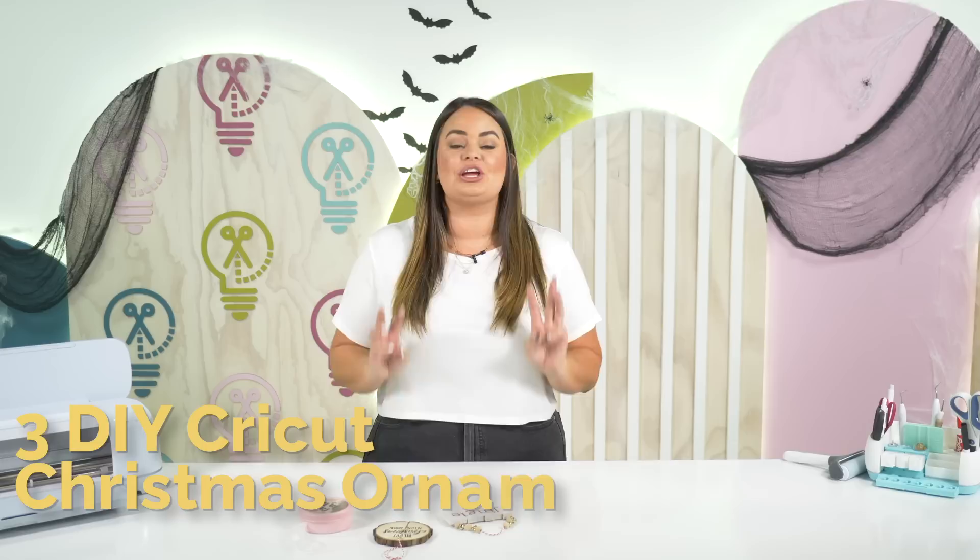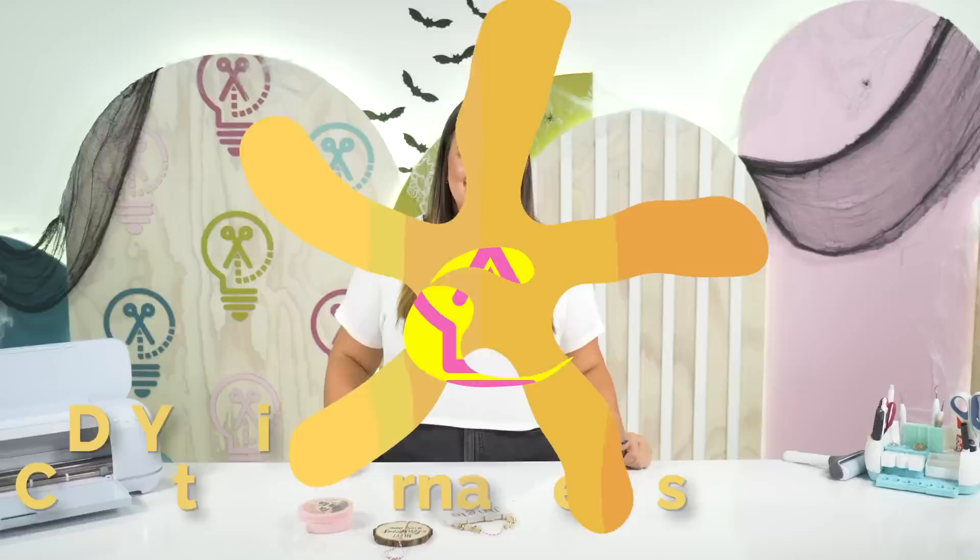Hey friends, welcome back to the Makers Gonna Learn YouTube channel. In today's video, not only do we have an amazing offer for you, but we are going to be making three DIY Christmas ornaments that you need to make this holiday season.